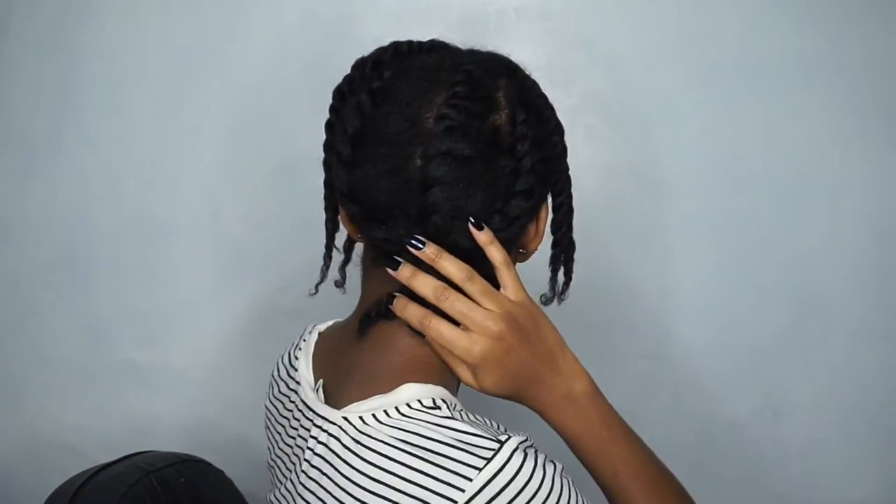I have parts hanging down in the front — this is the part that's going to be left out. In the back I flat twisted that down just so my hair can be flat when I put the wig on, and that's the part that's obviously going to be hidden. I'm not sure how much hair I need to leave out.